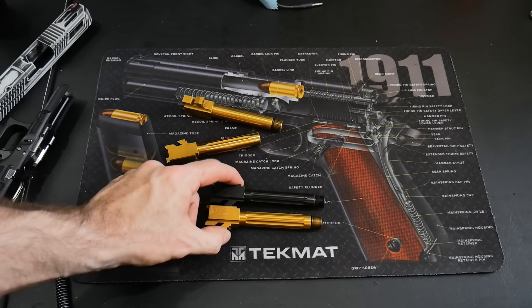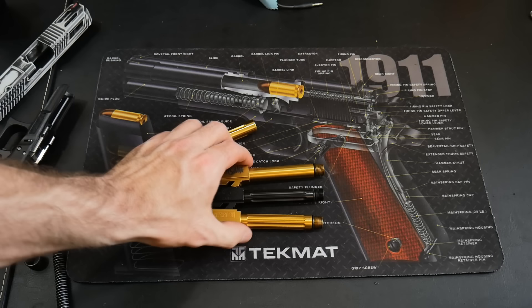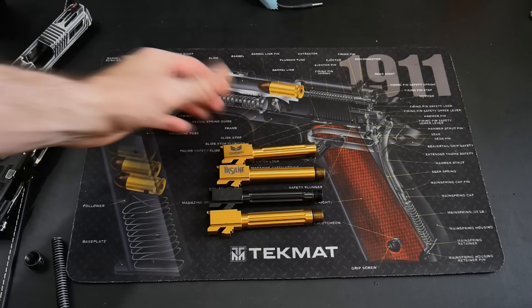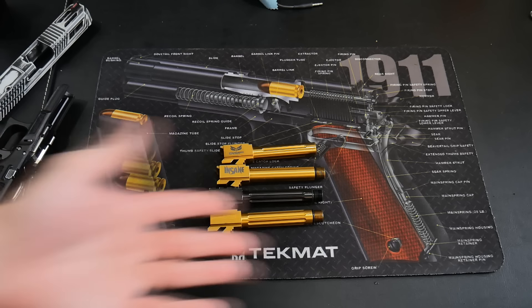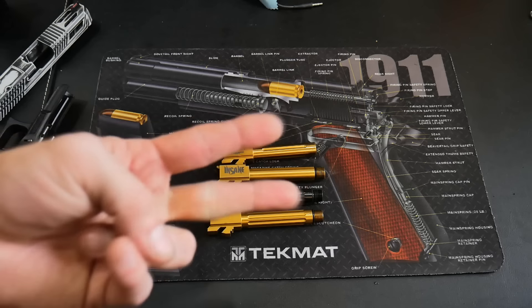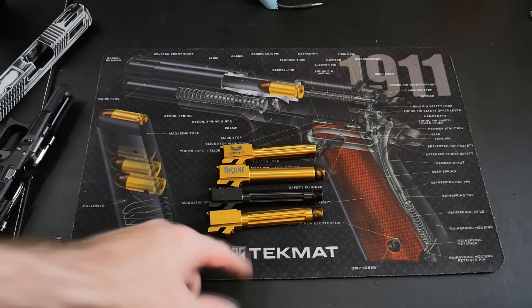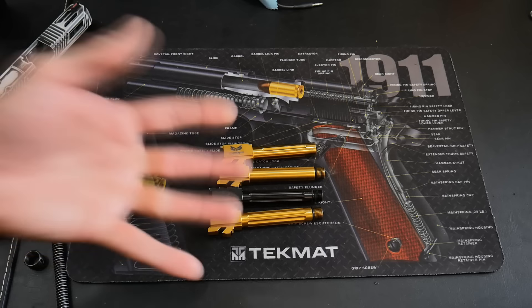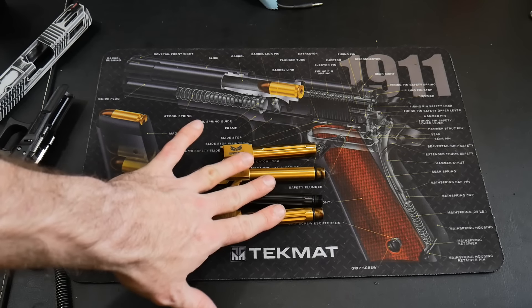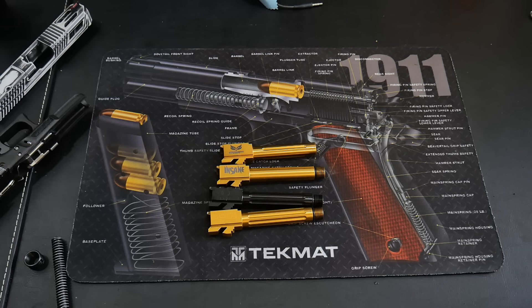Here's my opinion on Glock barrels: pick whichever one you think looks the best. I'm not going to tell you to go buy a barrel because I think it's going to make you a better shooter. But if you want to run a compensator or suppressor, or you want to shoot reloads or lead bullets, they're definitely a must. The ones that have fluting along the length will dissipate heat quicker, so you can touch it faster.